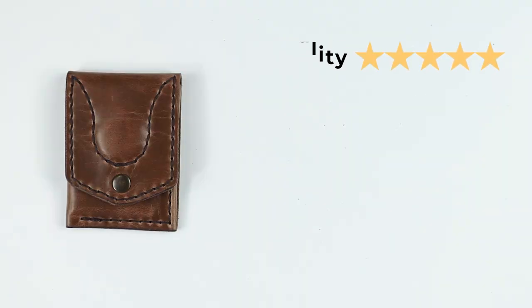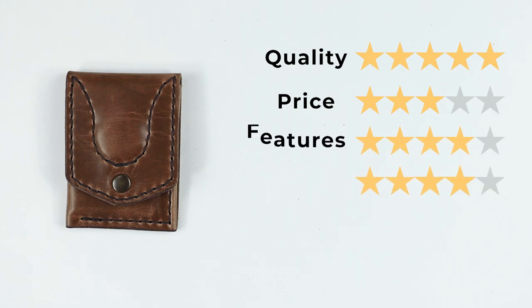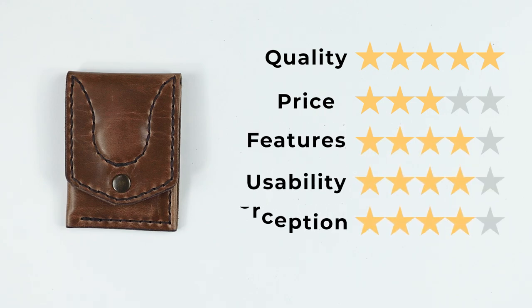For the final score — quality five: great quality, love this veg-tan leather. Price three: reasonable. Features four: the AirTag placement is nice with the thoughtful stitching design. Usability four: easy to use, no issues getting cash, cards, or the AirTag out. Perception four. That gives us a final score of 41 out of 50. If you liked this video, watch this one next. If you own a wallet, you'd better be subscribed. See you in the next review.